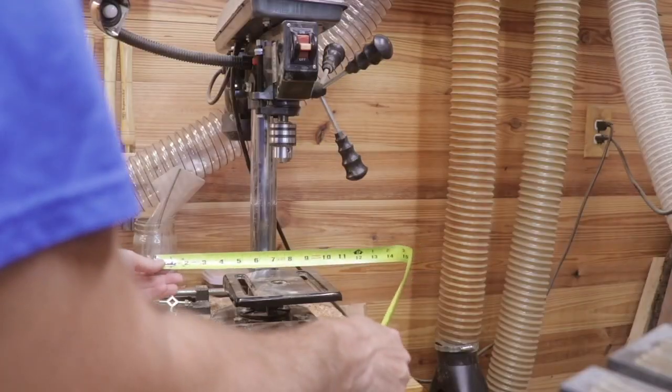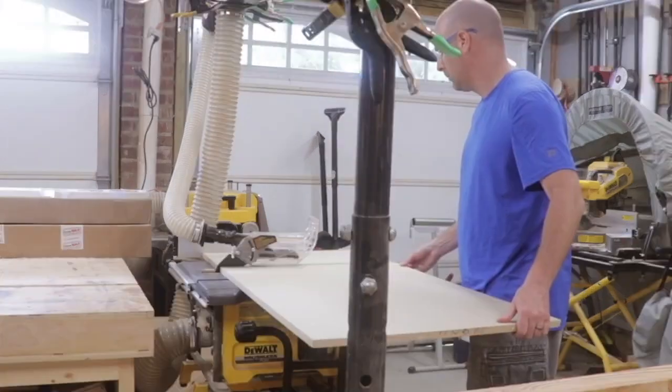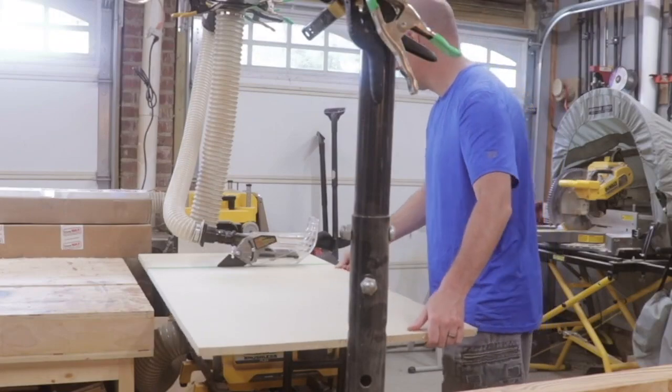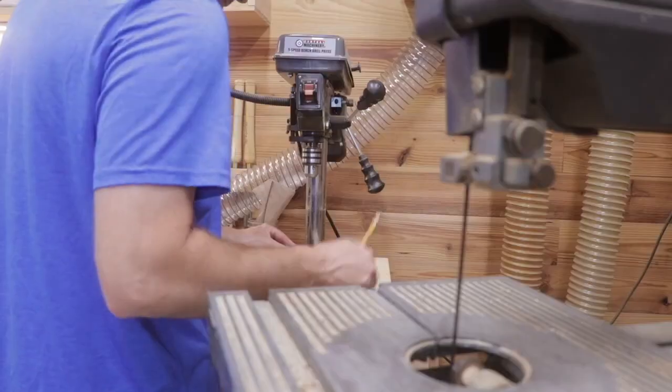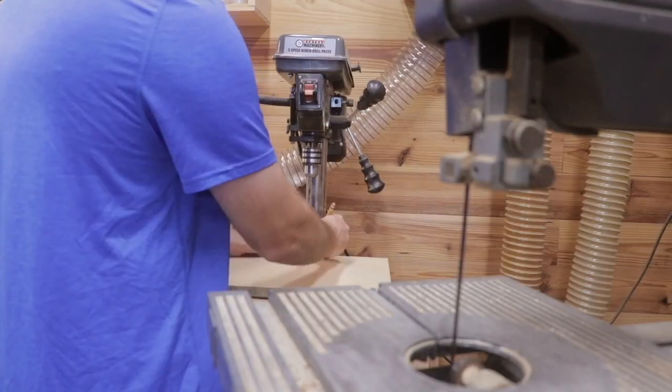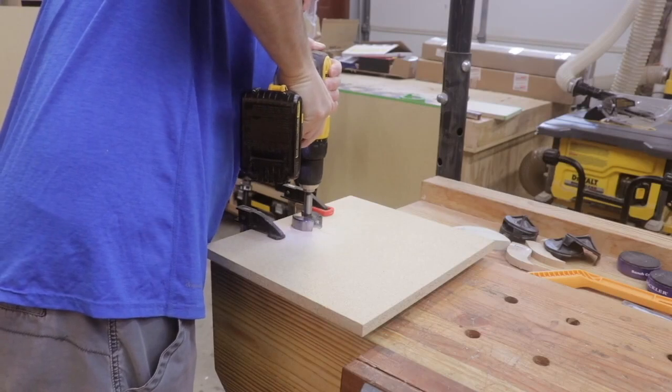First I came up with the size of the table. I decided on a 14-inch wide and 12-inch deep tabletop — that's the plywood portion, excluding the trim. The tabletop is made of two different pieces of plywood. The bottom piece is three-quarter inch MDF.